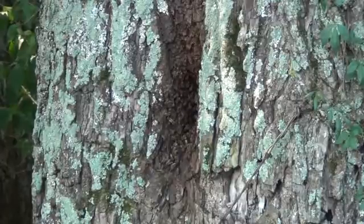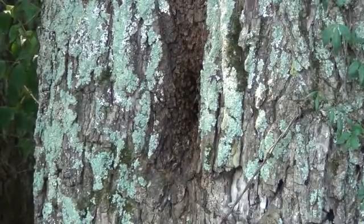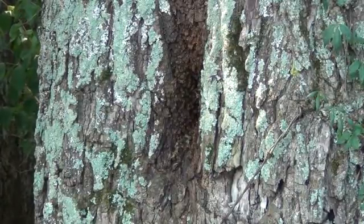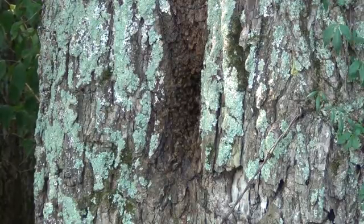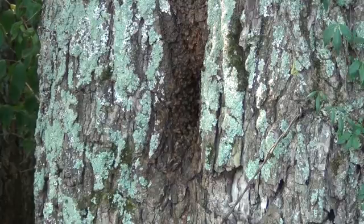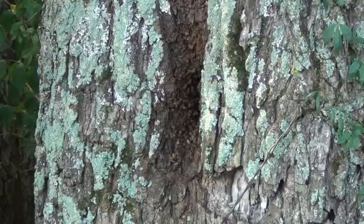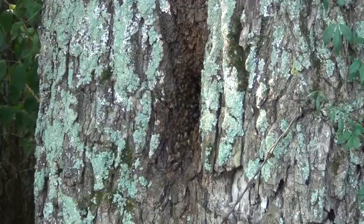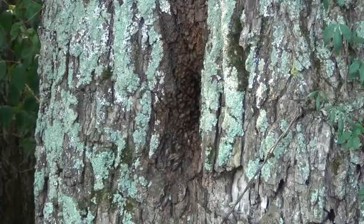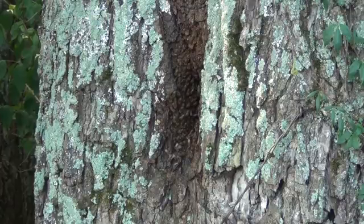One thing you've got to remember if you're going to be trapping bees: if you find these bee trees, you need to check them in the early spring and see if they survived through the winter. If they did, then you know not to put a swarm trap really close to where they're at. Get anywhere maybe a half mile away — that will greatly increase your chance of catching one.